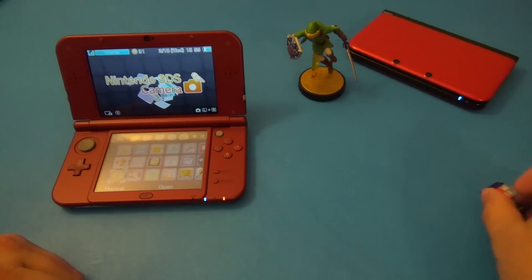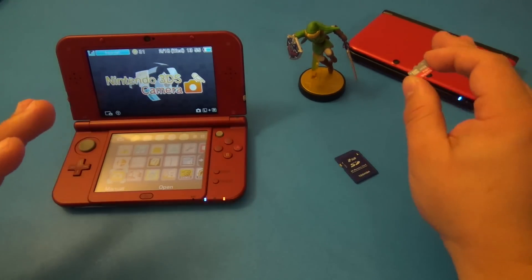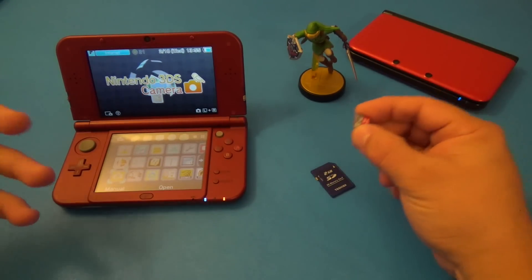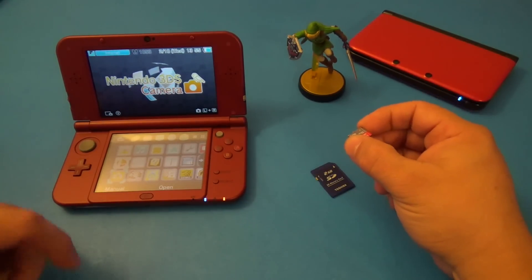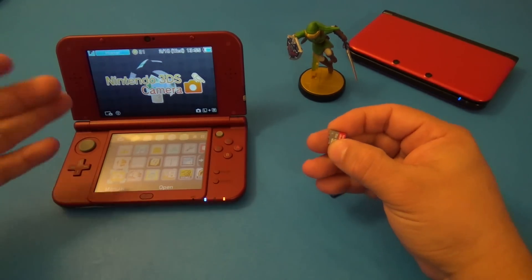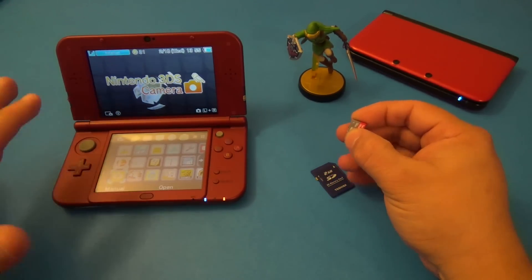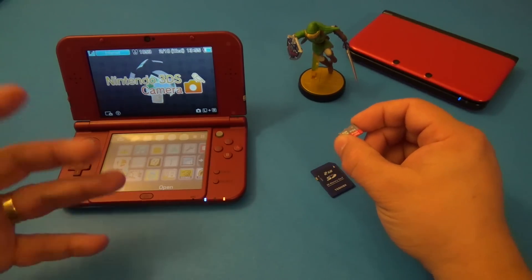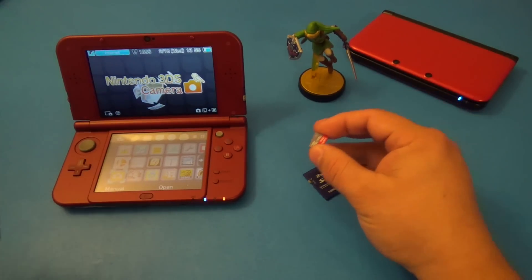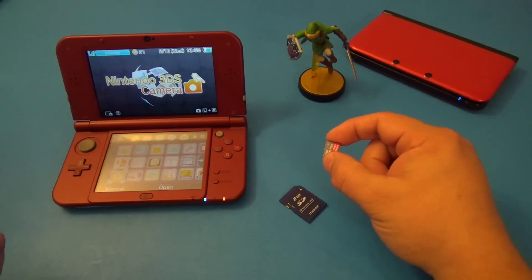Another negative is that transferring data from the old 3DS to the new 3DS XL is a little painful. There are a lot of steps involved; you can do it wirelessly but it takes very long. I personally started from scratch and built a new Nintendo ID, so it wasn't an issue for me — but for anyone who cares about preserving save data, it's going to be painful.